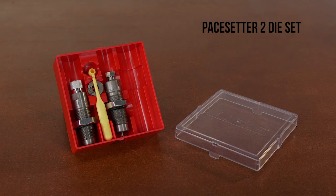Die instructions feature comprehensive load data that lists virtually all powder company published loads, along with suggested starting loads and a free powder dipper. Be assured of longest case life and best fit in any standard chamber when cases are sized with Lee dies.